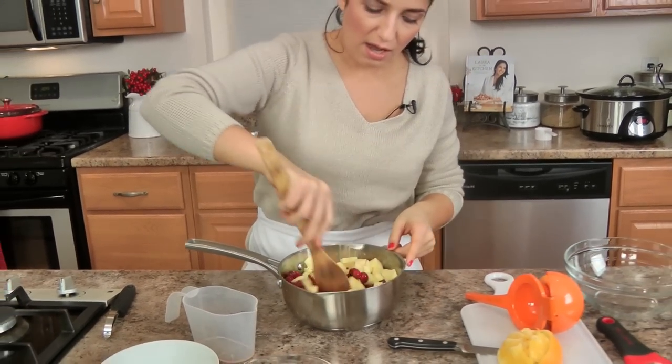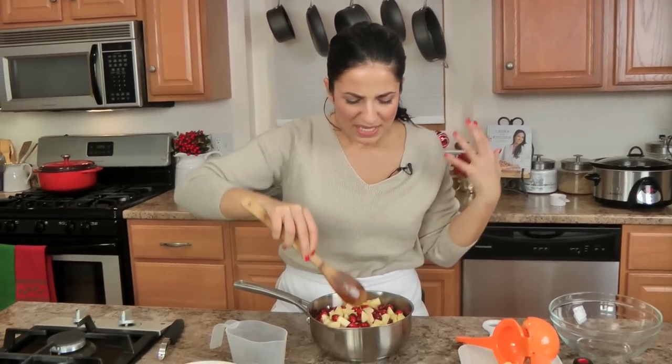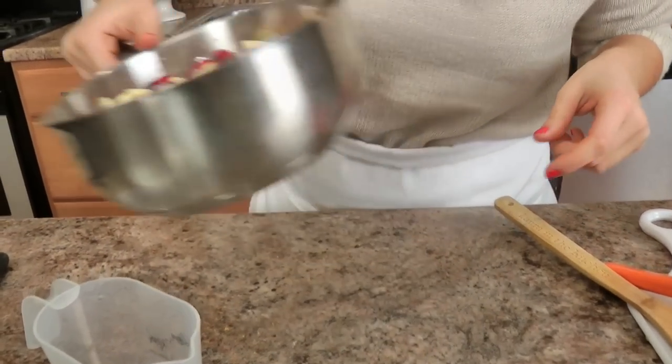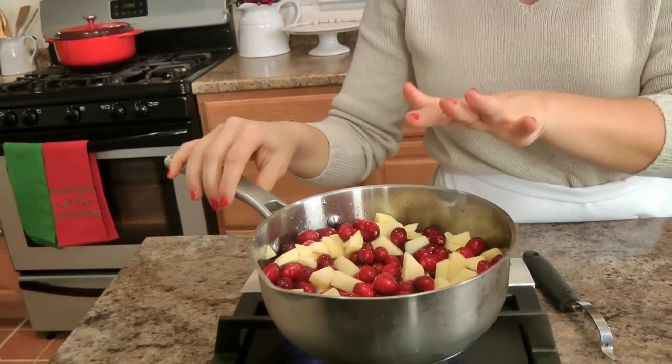Give everything a really good stir. Look at those colors — to me they just scream festive, and they smell so fantastic. Now all you need to do is pop this on the hob on medium, and let it simmer. Once it comes up to a boil, turn it down to about medium-low, and let it simmer away for about 10 to 15 minutes, or until your cranberries have all popped.